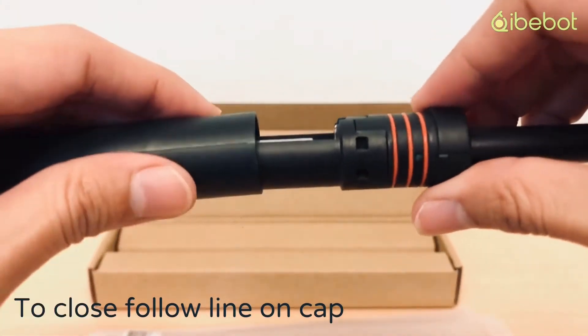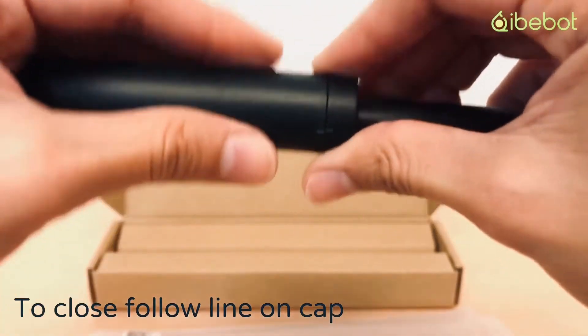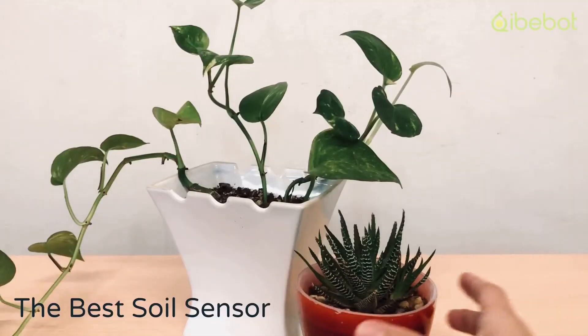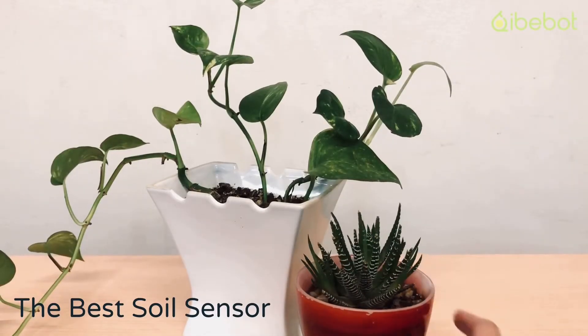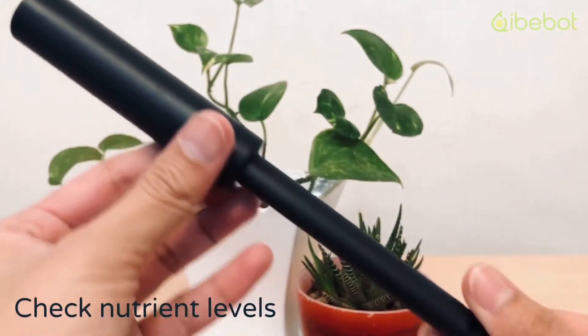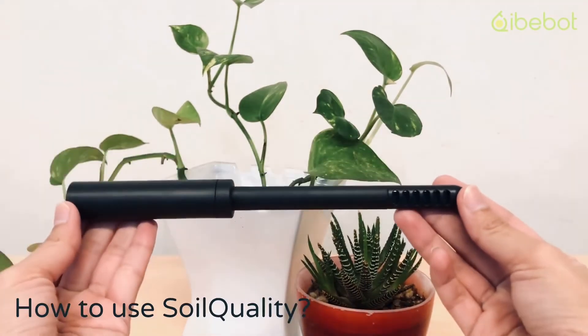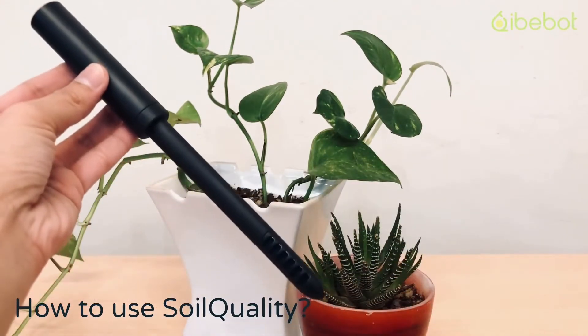Why soil quality? With soil quality you'll know when to water your plants, and you can check the nutrient level to avoid diseases. So if you're growing plants, whether you're a beginner or pro, you'll grow better with soil quality.